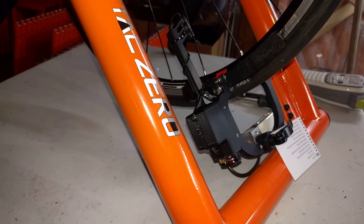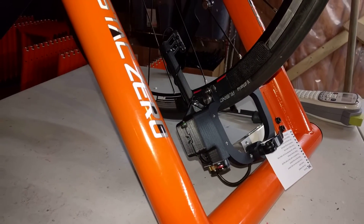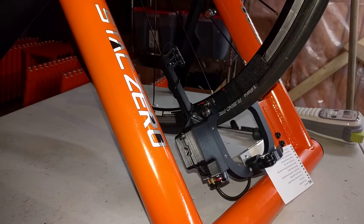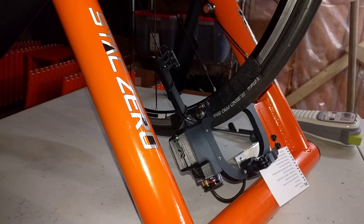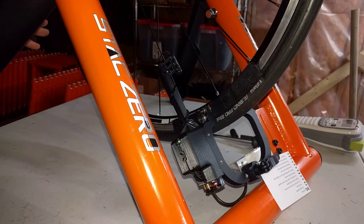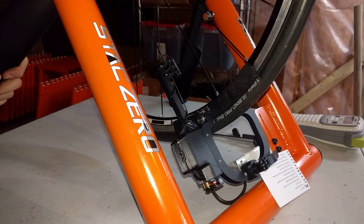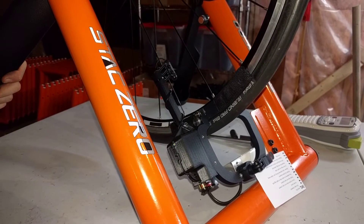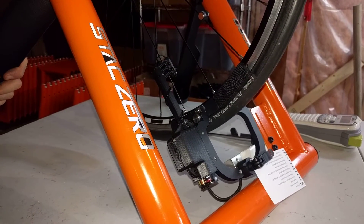The next problem that people often have is sometimes the power meter will read zero watts, and this usually happens if you've stored the Stack maybe upside down or flat. Once you turn it on it needs about 30 seconds to figure out which way is down again. So just give it some time — don't ride it just yet, leave it nice and still for 30 seconds and it will figure out which way is zero, or which way is down again.